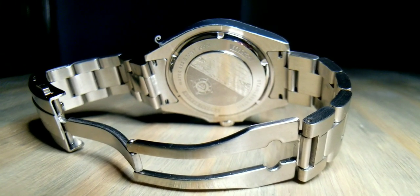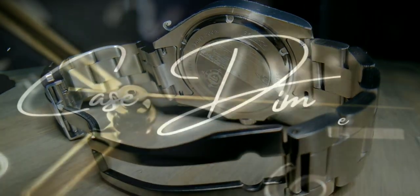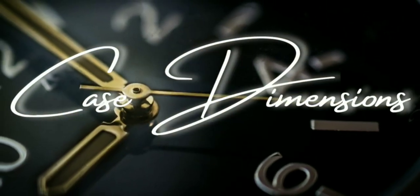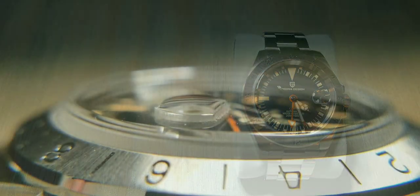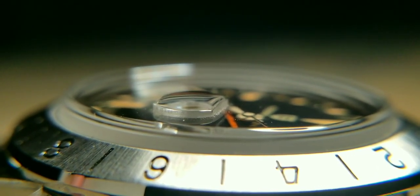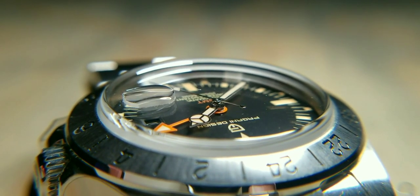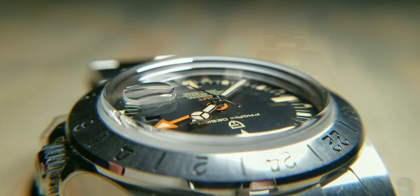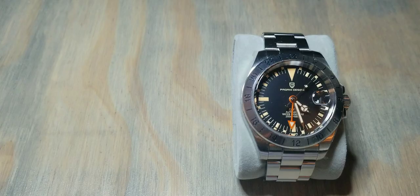The weight is 150 grams. For case dimensions: the case diameter is 42 millimeters, or 47 millimeters including the crown. The thickness is 13 millimeters, and 15 millimeters with the cyclops right above the date indicator. The lug-to-lug is 50 millimeters.